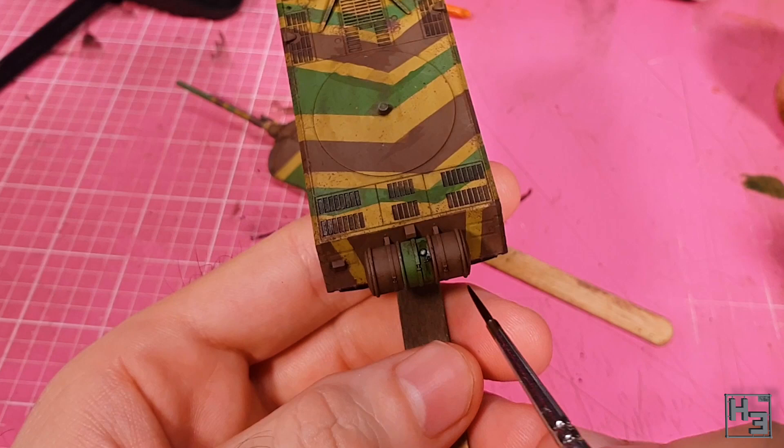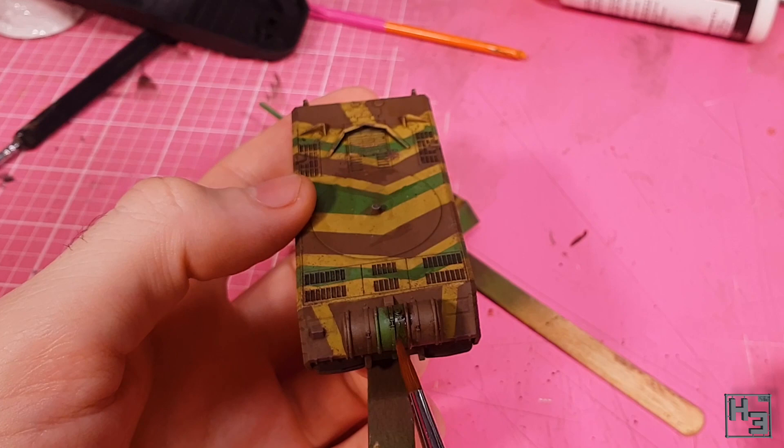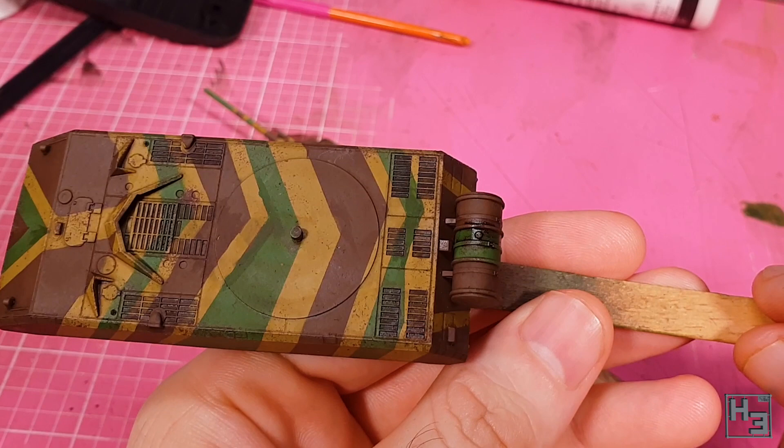I use a brush with very little clean thinner on it to create a sort of streaking effect and thin it out a tiny bit. It's a simple little finishing touch which is kind of subtle, but that's good. Subtle is what I prefer.